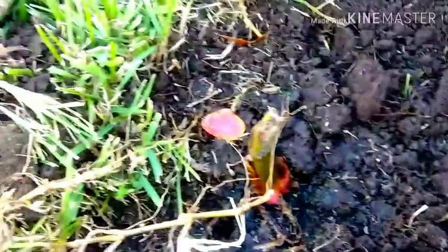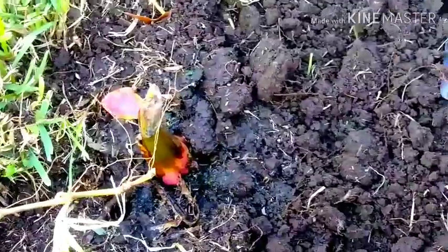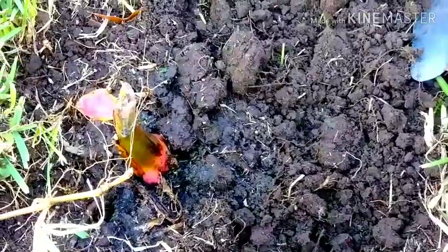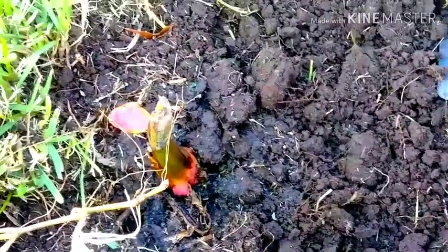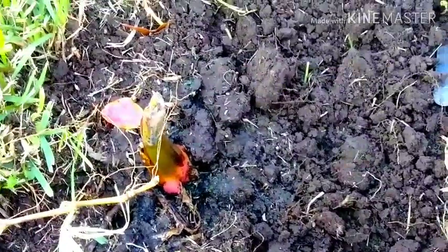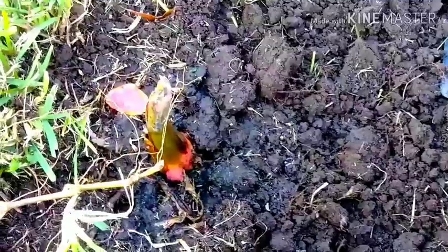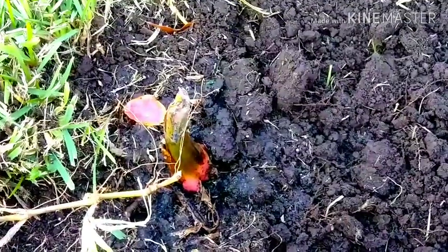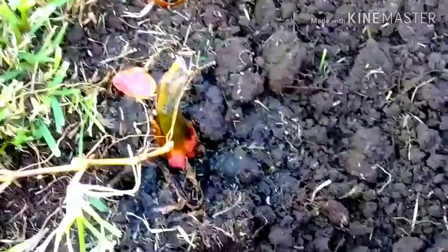I'm going to come back and put some bone meal and blood meal around them, but first I'll finish digging up around here and making a nice big circle. I'm going to put some bricks around it just to protect it from my gardener. And that's it — we're going to see what the three look like when they start growing. Come spring, I will have four beautiful banana trees. Isn't that amazing?